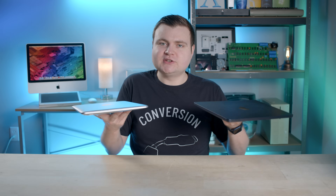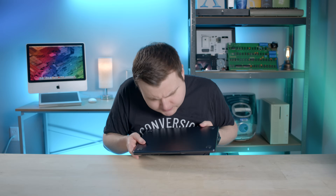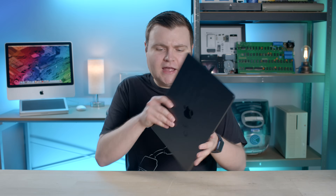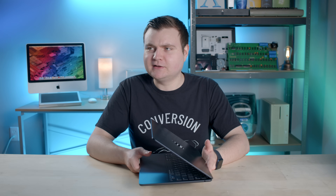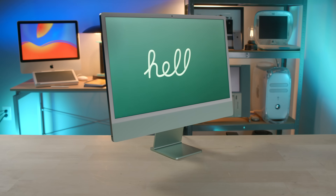Did you guys notice something? There's super small text on the bottom that says 'designed by Apple in California' with the model number, but it doesn't actually say MacBook Air anywhere — not on the bezel, not on the bottom. Correct me if I'm wrong, but I think up until now, at least in the modern Mac line, the only Mac that doesn't have the product name on itself is the iMac. Interesting move.